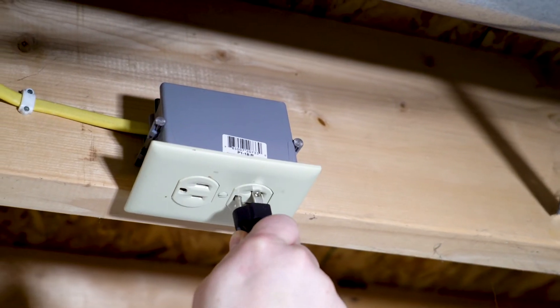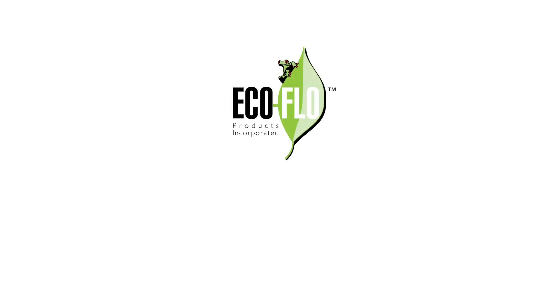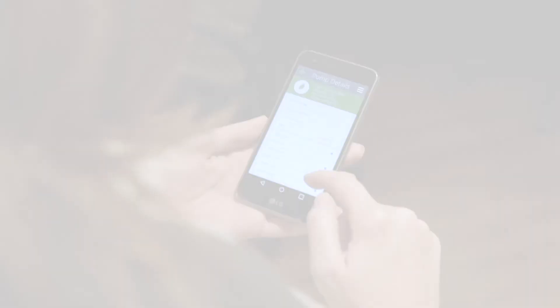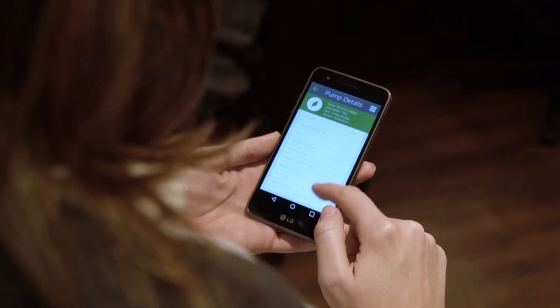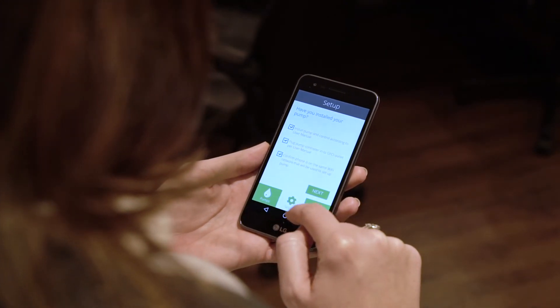Once you have done this, you can plug the controller into a power source. The last step to installing your new Smart Pump is to download the Smart Pump app onto your iOS or Android device. Follow the in-app instructions to connect to the pump's Wi-Fi for access to all of the system's operating data and information.